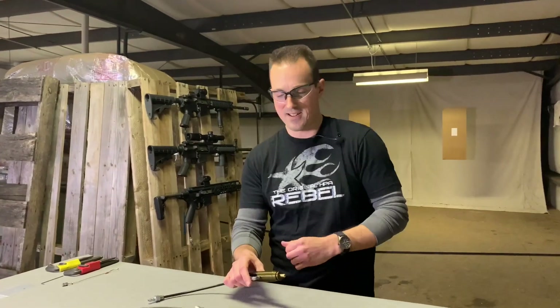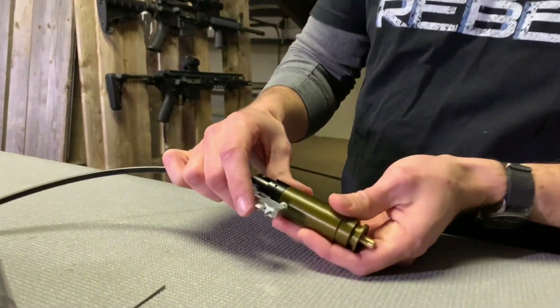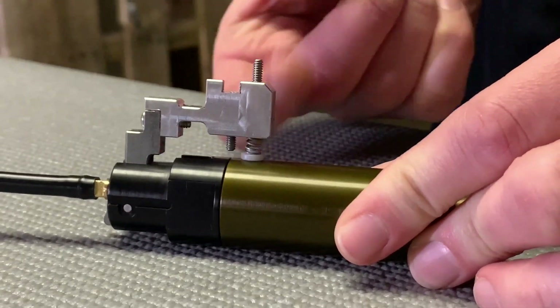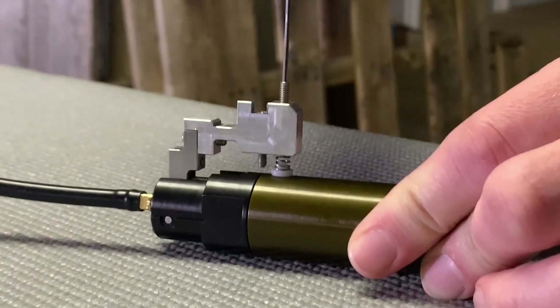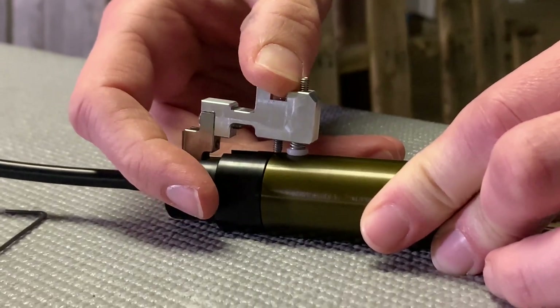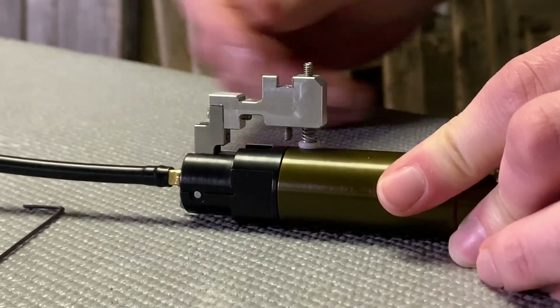As far as trigger weight, that is adjustable by changing the preload on the spring on the linkage system. By using the screw here, you're going to change the preload on the spring, change the tension, and therefore how much weight is on the trigger. As I tighten this down, the spring compresses slightly and the trigger weight is going to be a lot heavier. We'll get more on trigger weight later.